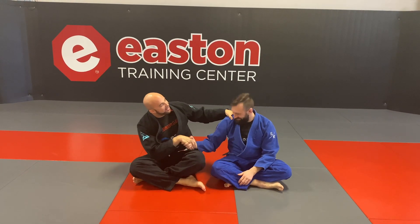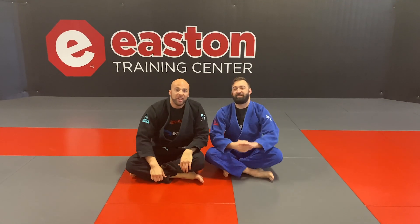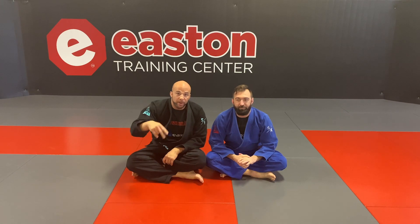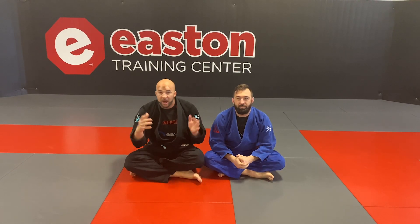Fess, back at it again. Good to see you. Thank you very much. Don't forget April 4th — in-house tournament, two stripes and above. EastonTC.com, go sign up.